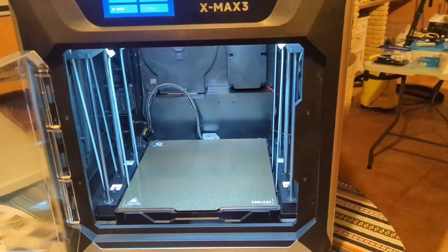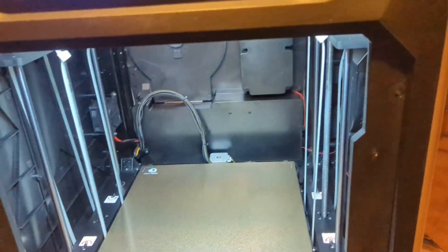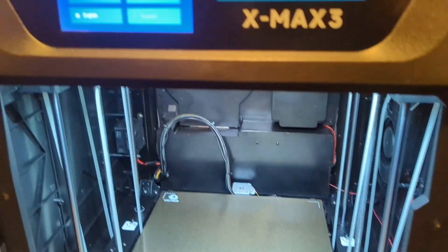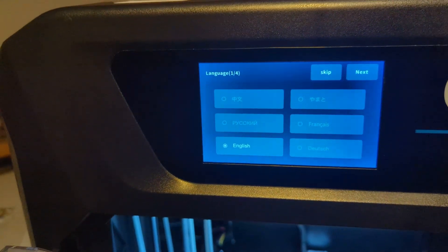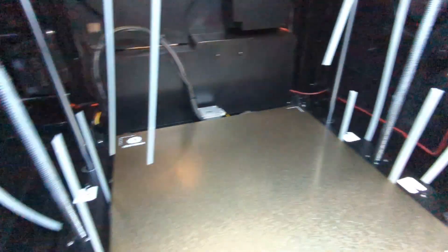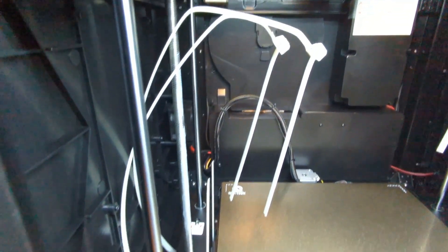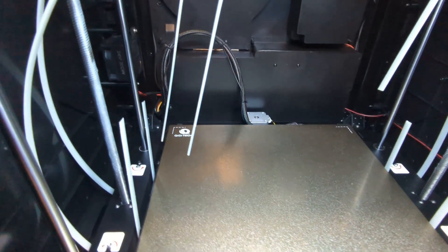It just lit up very nicely — it's got some serious lighting in here. I want it in English. I can't get the zip ties out, so I cut them, and then I saw the next step is to remove these screws, so we're going to remove these screws and hopefully they'll come out.